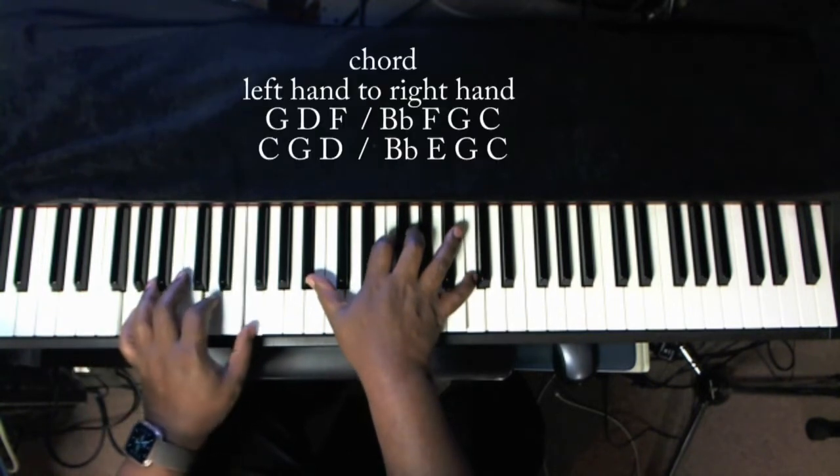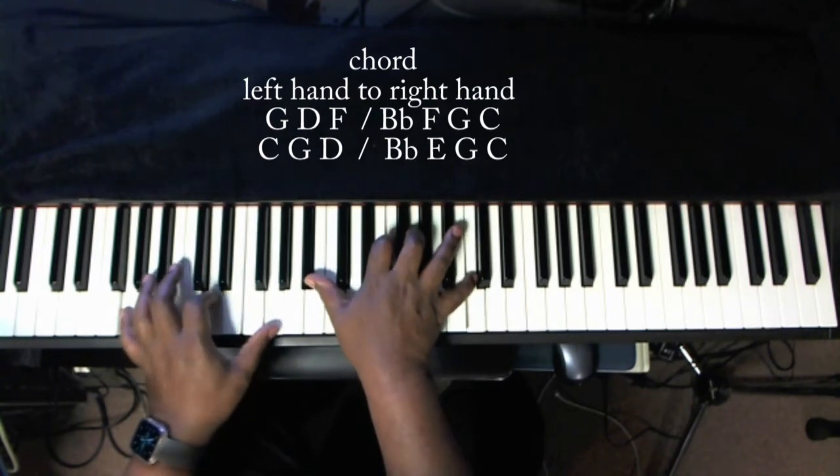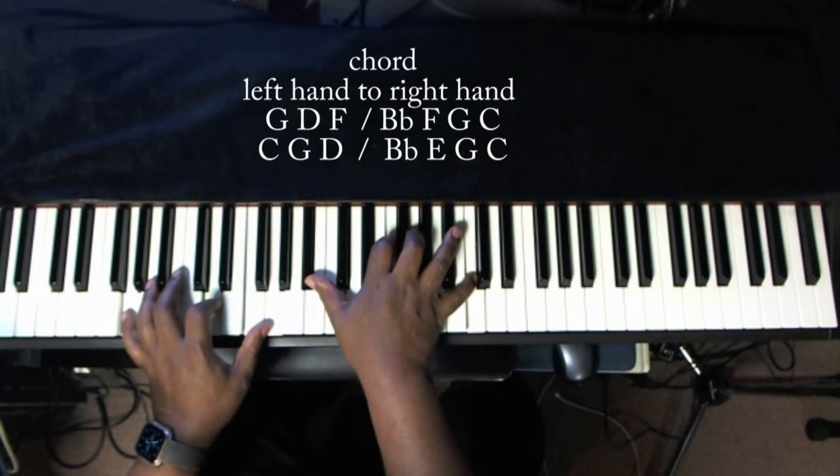And the E with the F, the G, or both if you want. The more notes, the fatter the sound.